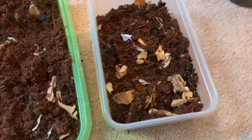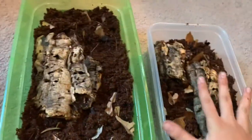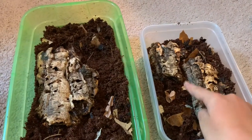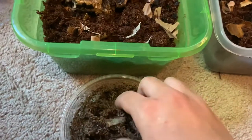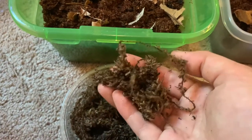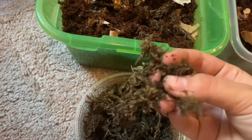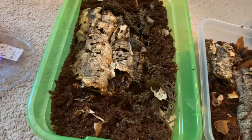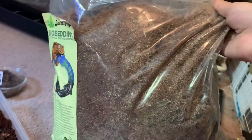Now I'm going to be adding some pieces of cork bark for them. This is a smaller bin because there are fewer of the Armadillidiums — they're going in here, and the Porcelio lavis, or dairy cows, will go in the larger one. I'm also going to take some pieces of moss and mix it in. Moss is another thing you can add to your mix, but I didn't need to add much since there are already pieces in my Josh's Frogs bio bedding, along with some extra charcoal pieces.